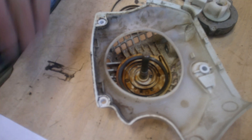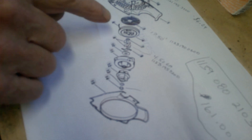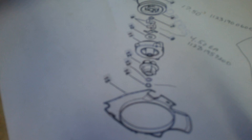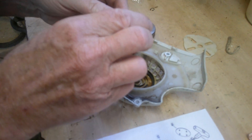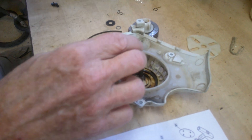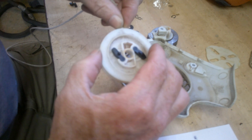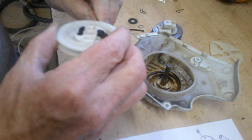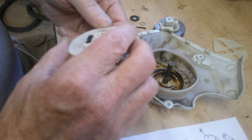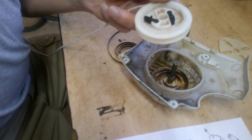After we get the spring seated, the next step is to get the rope in here. There's a little washer set up that I'll take off for a minute. We need to feed the rope into this hole and get it strung through. We'll work on getting that in — might have to give it a little punch to push it in there.